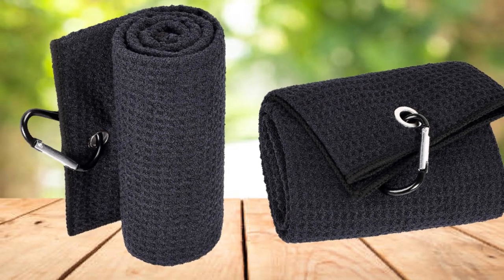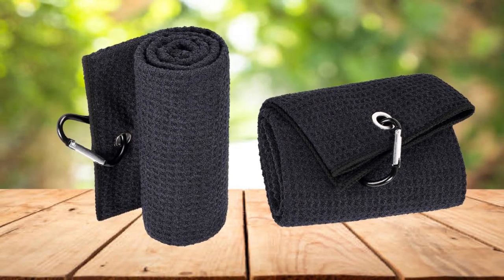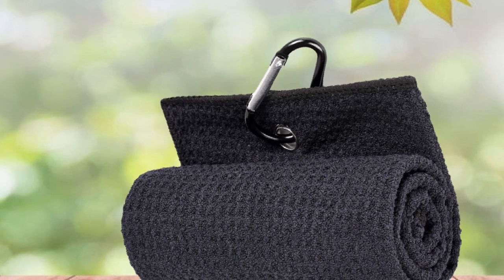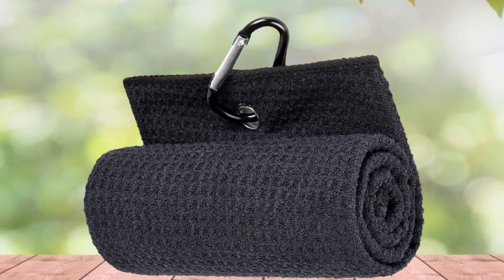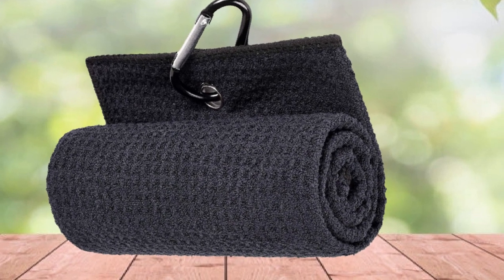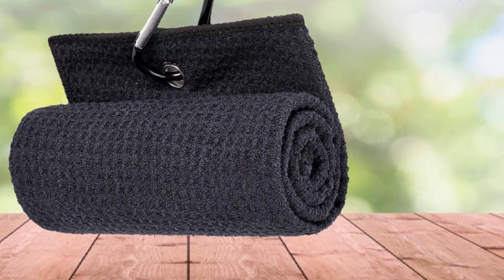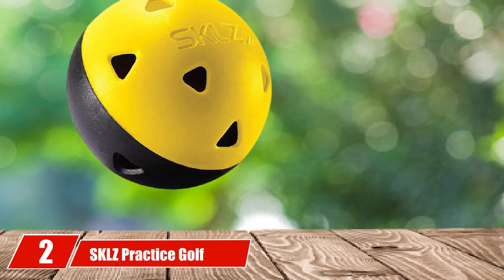The waffle design allows the towel to clean through dirt, mud, and sand in just one wipe. Another benefit is the inclusion of microfiber, which allows for less water retention than traditional cotton towels. Also included is a heavy-duty aluminum clip that allows the Mile High Life Trifold to be attached to any bag. Each trifold towel is 16 inches by 21 inches and comes in 13 different color combinations, allowing golfers to match their towel with their bag.